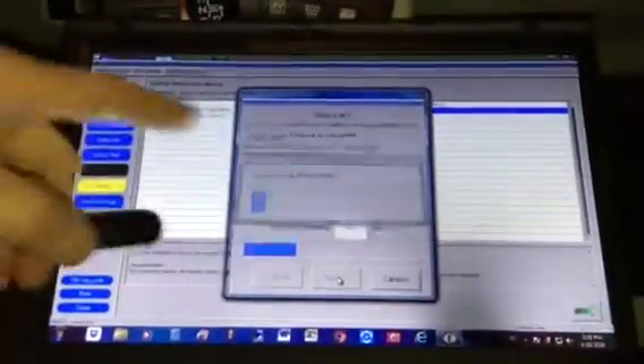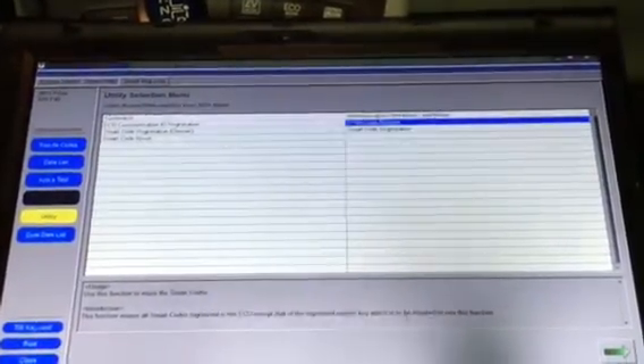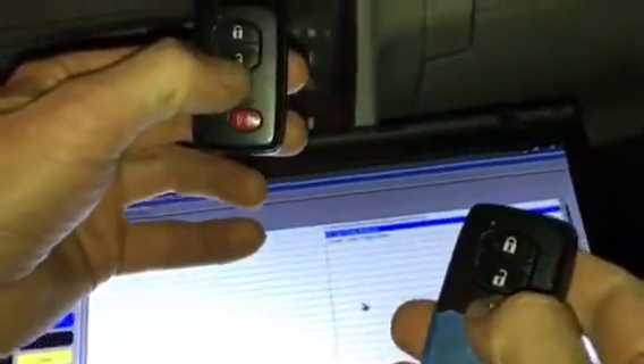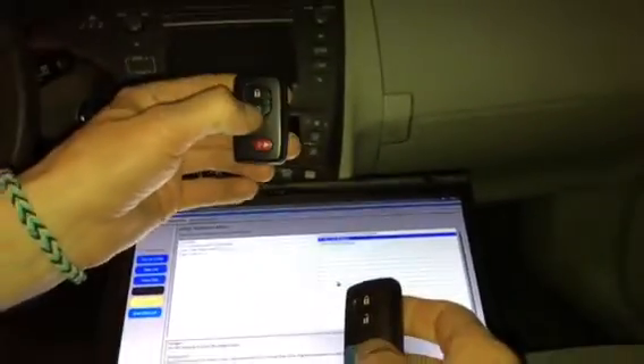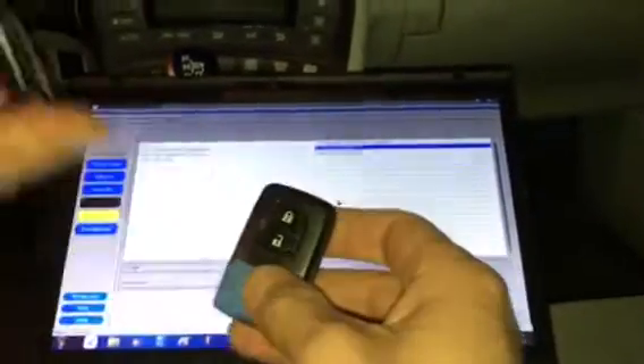It's now erasing all of the codes, so only this key will work. I'm going to turn the power off just to show you — now only my key with the blue tape works, and the rest are erased. This one won't do anything and it won't start the car because it's completely erased. Now we're going to add this remote as if starting from scratch — you have the registered remote that's working and you're adding the new remote.